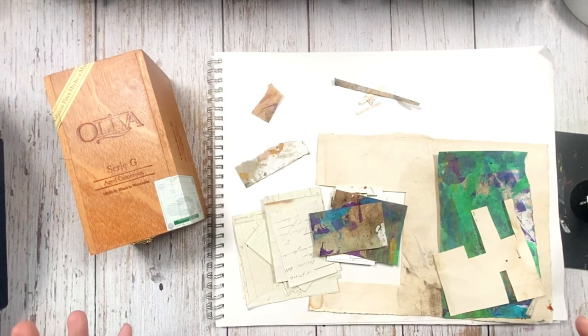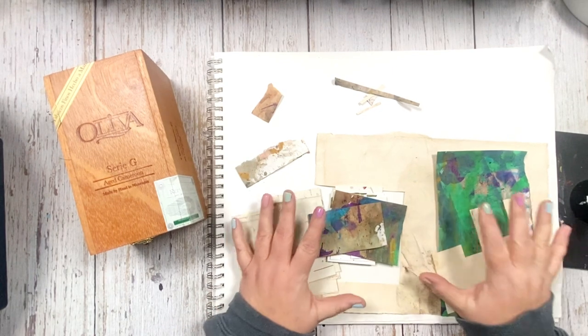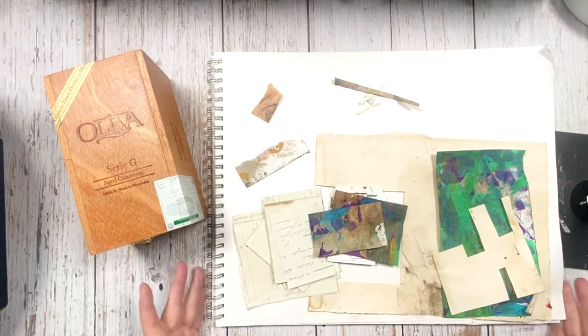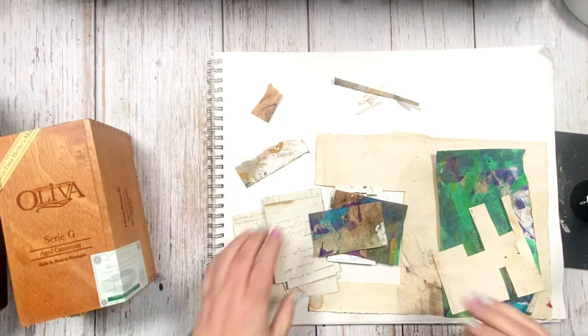Today I wanted to talk about using up your scraps. I tend to work in batches, and yesterday I was working on something and had a bunch of cut-up papers from the project — just gathering little pieces for vignettes. I had this leftover and I knew I was going to do this video and a blog post about it today, so I left it so I could show you what I do with it.